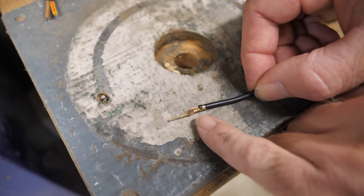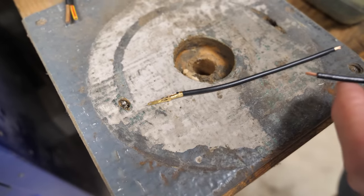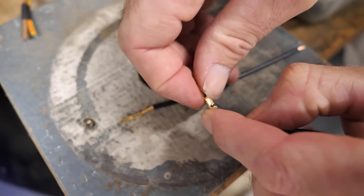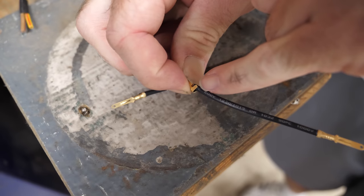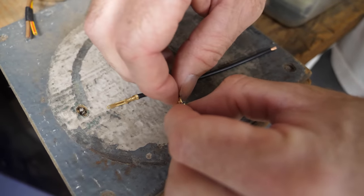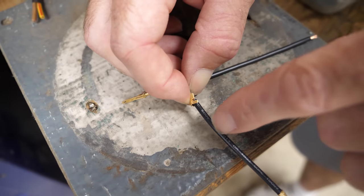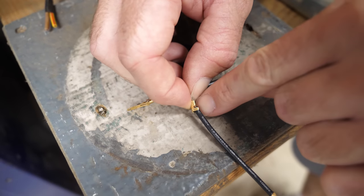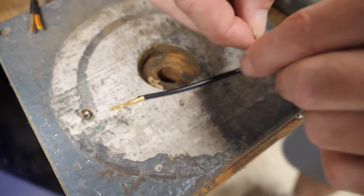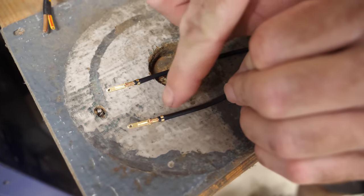I figured it out. The problem with my crimp job was the order of operations. I crimped the bare wire first and the insulated part second. I should have done the opposite, because the wire is big enough that it doesn't nestle down into the terminal like it's supposed to until I crimp the back side first. If I crimp the front part first with the wire at that funny angle, here's what happens — but if I do it the other way around, I get a much better result.